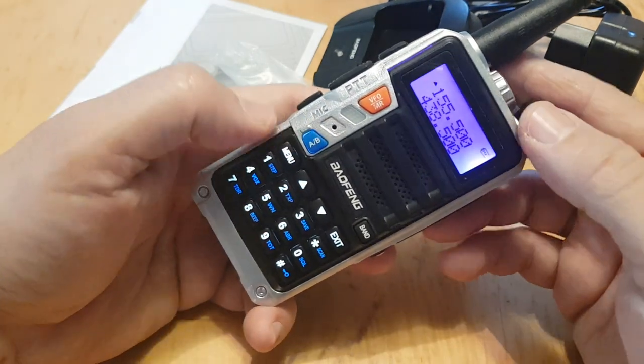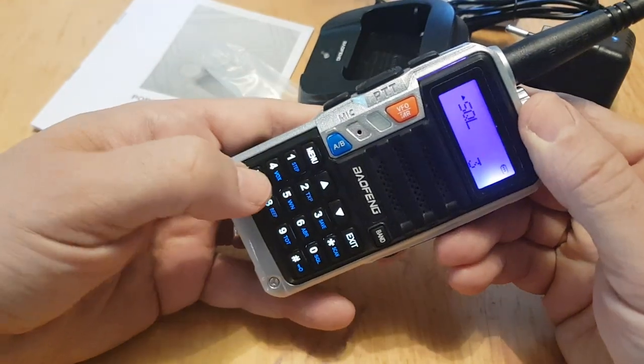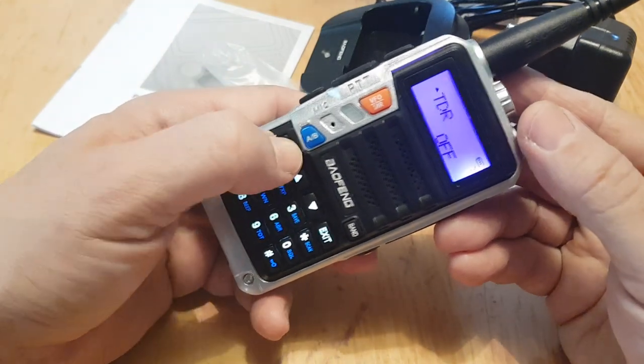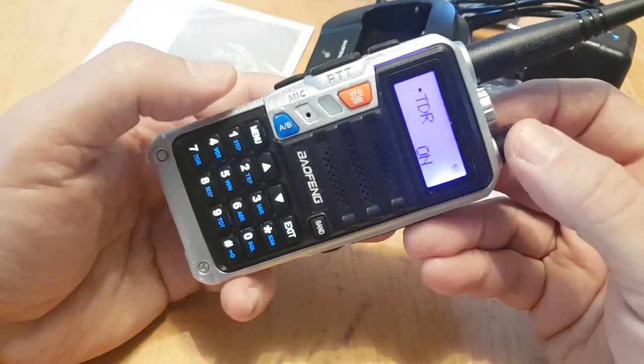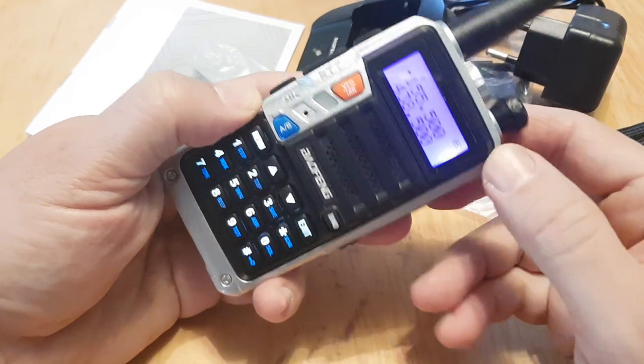Getting into frequency mode — to go to the A band just push A and you're in the top section. If you want twin receive, go to menu 7, find TDR where it says off, push it up to on and press menu. That gets you twin receive. To exit anything just push exit.